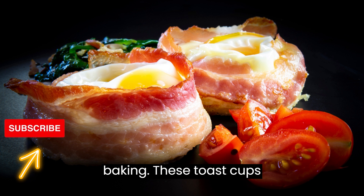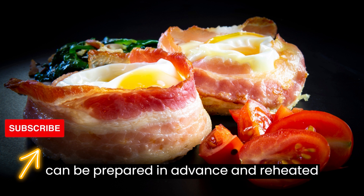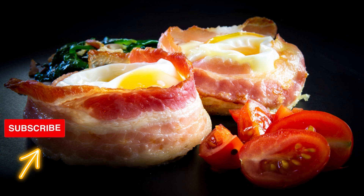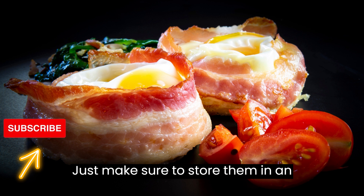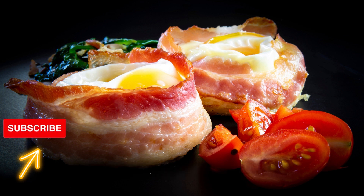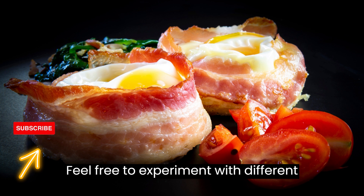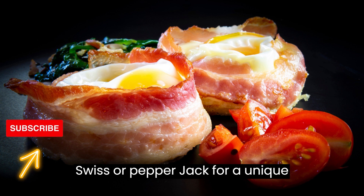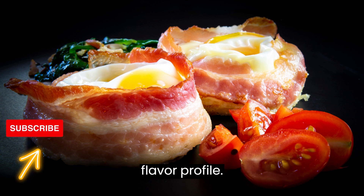These toast cups can be prepared in advance and reheated in the oven or microwave before serving. Just make sure to store them in an airtight container in the refrigerator. Feel free to experiment with different types of cheese, such as mozzarella, Swiss, or pepper jack, for a unique flavor profile.